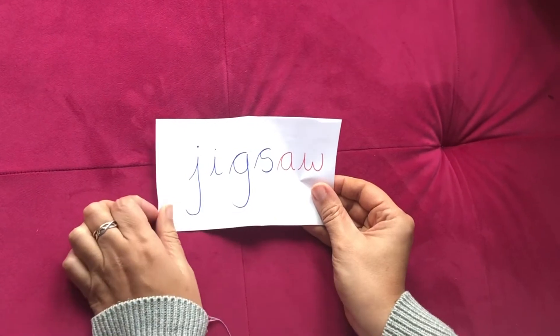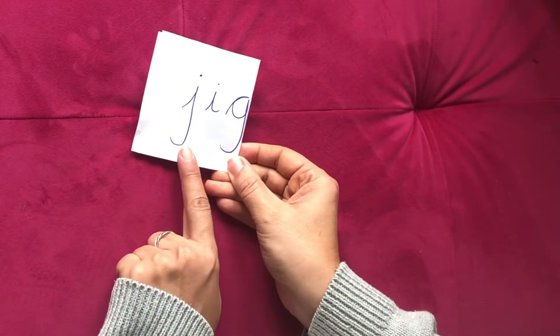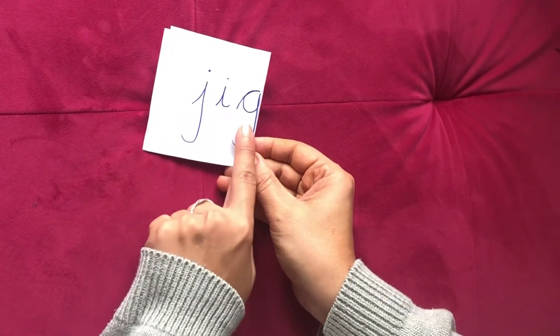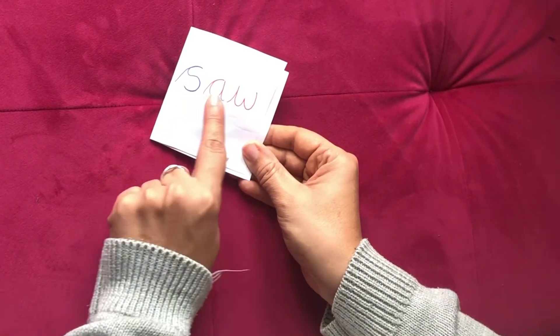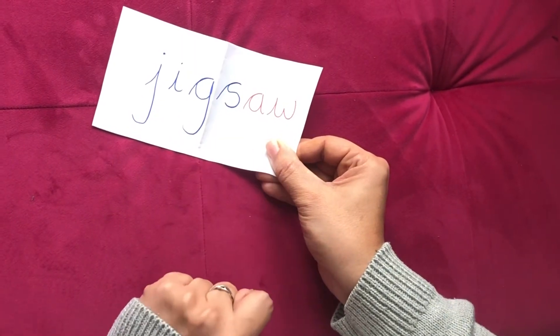Okay, so we've got a long word here, so we're going to split it up into two bits and then put it back together again. So let's sound out the first bit. J-I-G, JIG. Let's try the second bit. S-A-W, SAW. Can you put it together? Jigsaw. Well done.